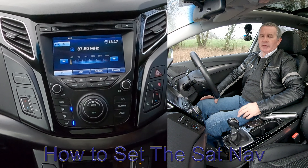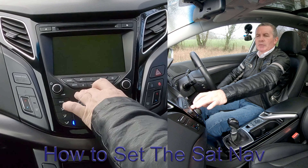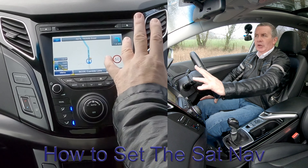I'll just show you how to set the sat nav in this Hyundai i40. From any screen you can either go on to map if you just want to see where you're going and what lies ahead.